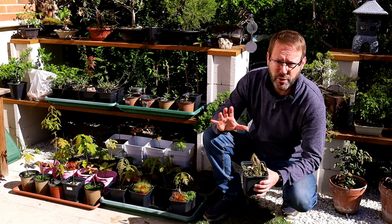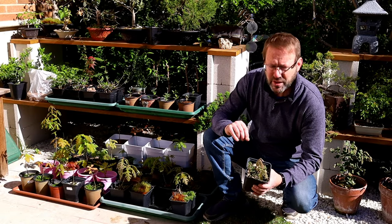I've got a lot of different types of oak but they all have one characteristic in common — they all have a big fat taproot.